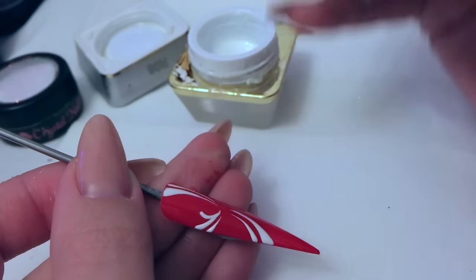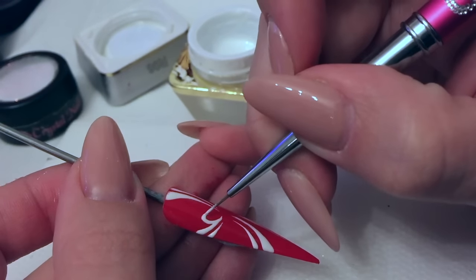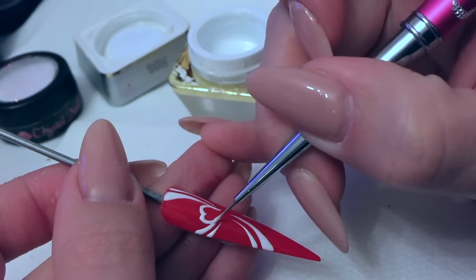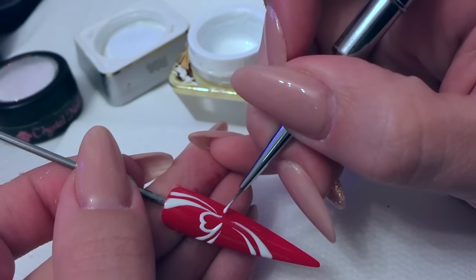I'll start creating the actual bow now and then if I need to pull my ribbons in a little bit later I can do. You've got plenty of time to work with this gel — obviously it's not going to set until it goes into the lamp, so you can take as long as you want to create your design.